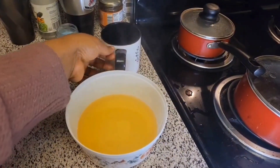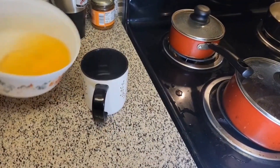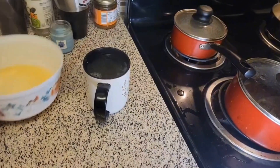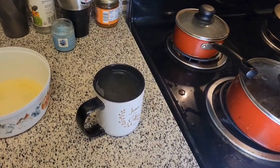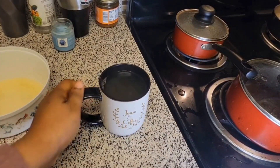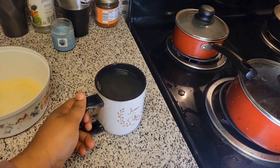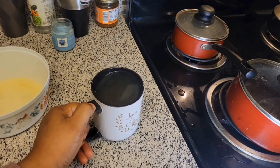So we put it in a cup right now. It's ready to drink, and then we let it cool to a nice temperature that you're comfortable with.